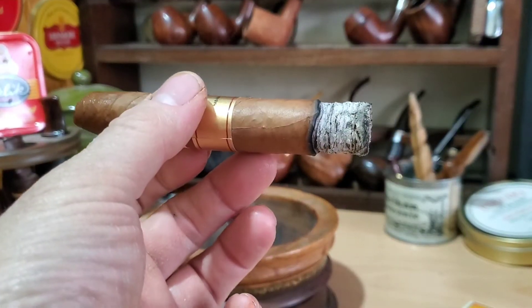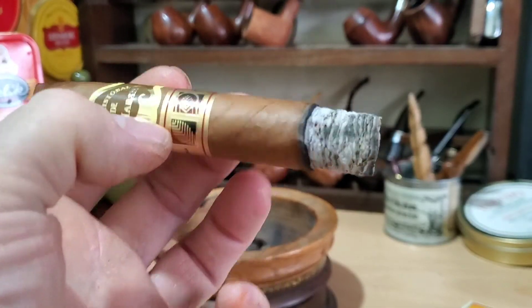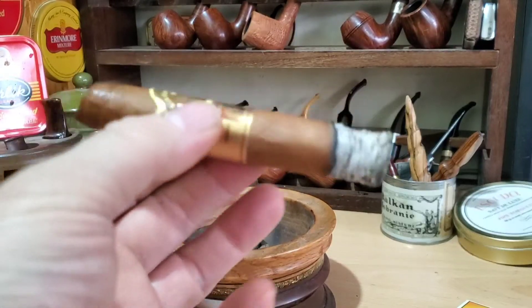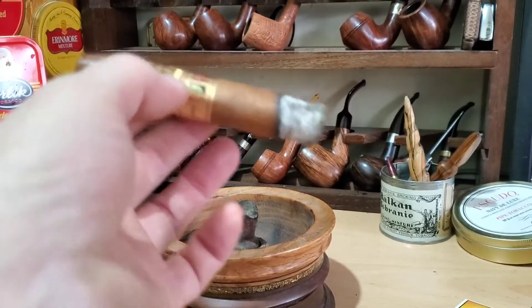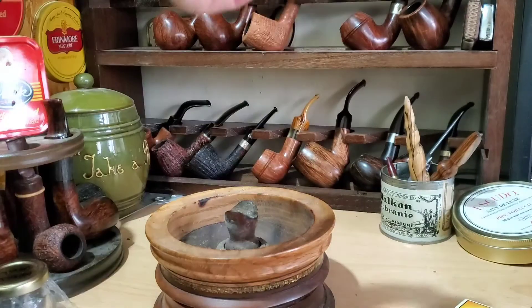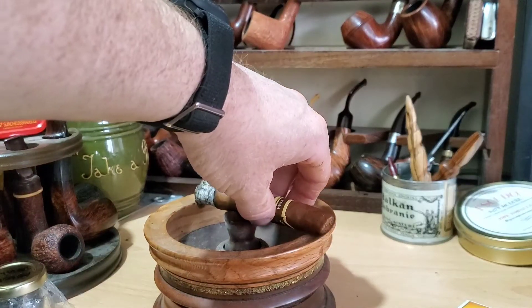About first third in — beautiful burn line, nicely stacked ash, white ash. It looks like it might ash at any time, looks like it might be flaky, but I'm not sure. I'm not going to attempt it at the moment.